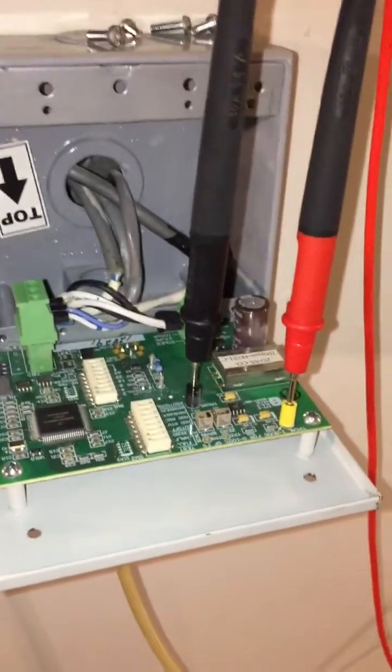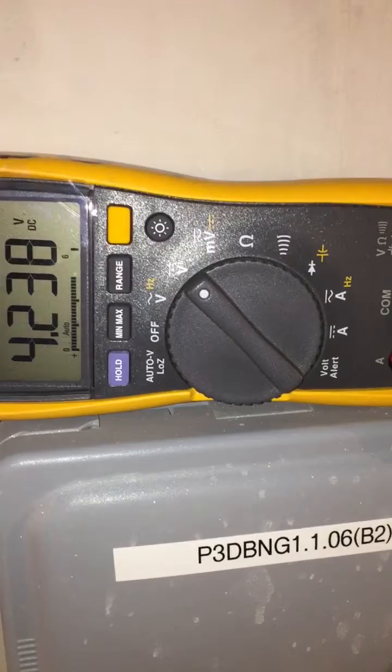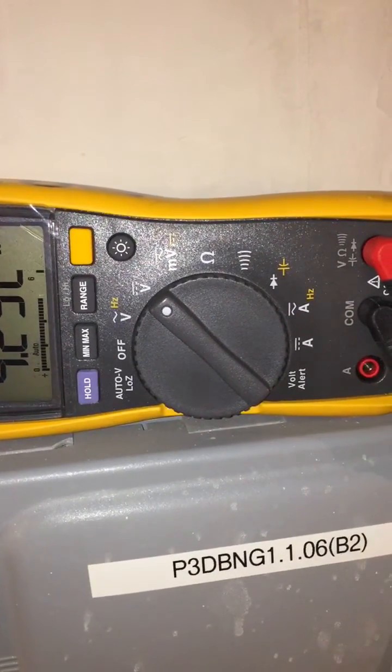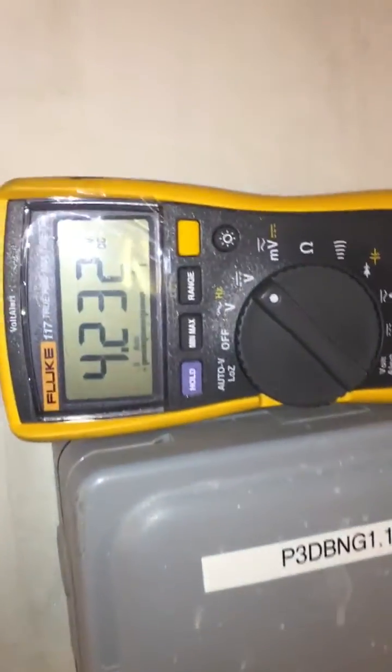We are doing the CO calibration and the brand is MSA. We are doing it for the 100 ppm cylinder. We connect the device and the voltage should be 3 volts — not more than 3; it can be 3.1 or 2.9, that's fine. Right now it's showing a high value.